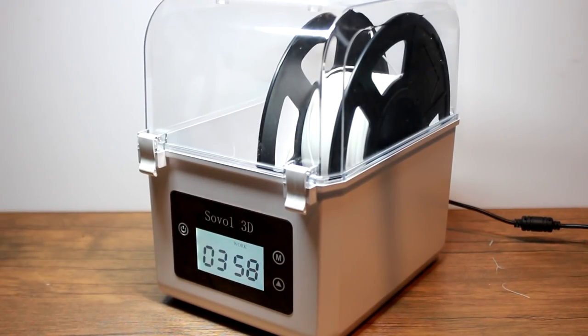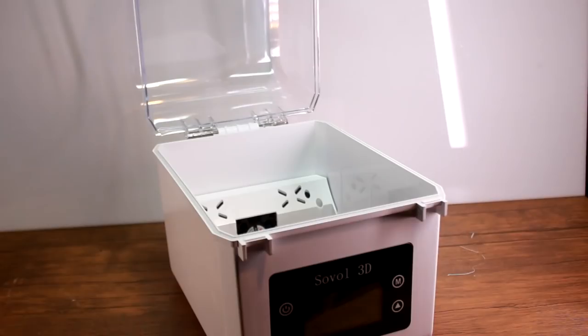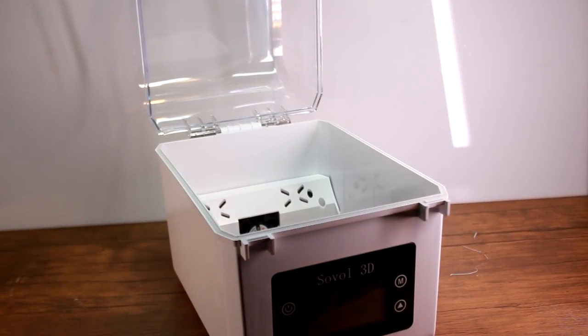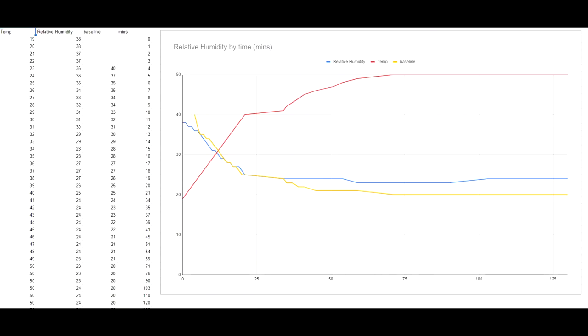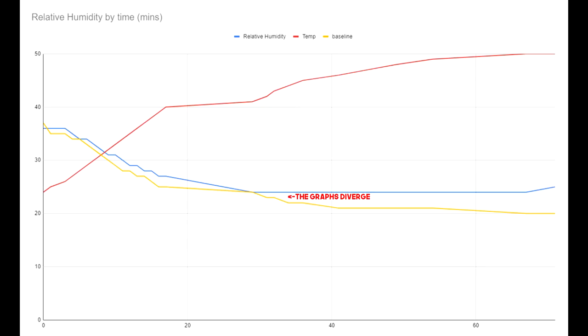What I did before — heating up the empty box and making a graph — is now useful because I can do the same thing with a reel of wet filament and look at the difference. It's important to note that I was doing these experiments during a relative heat wave here in the UK, which was messing with my initial conditions, so ignore the start temperature and gaps in the chart. Humidity varies a lot throughout the day, so it's nearly impossible to start with the same values, but that's not what I was looking for.